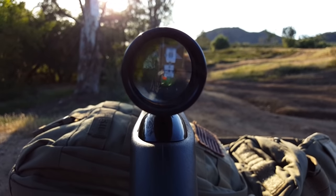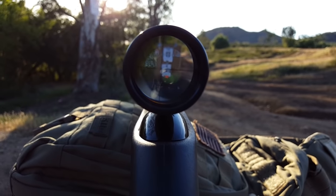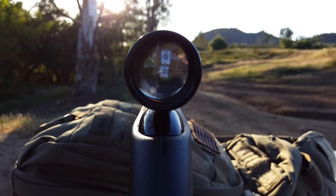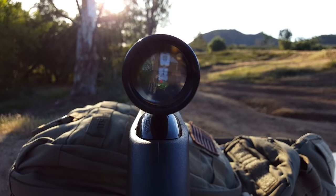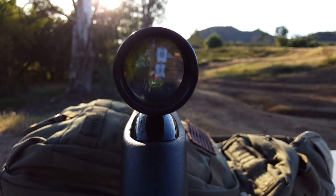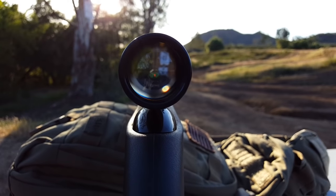The sight on this — sorry this is probably not the best view of it — but once you get it zeroed in it works extremely well. As you can see, you can see the fiber optic front sight on the front post. We were able to hit pretty consistently whatever we wanted to with it.